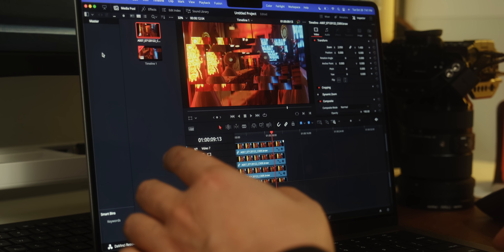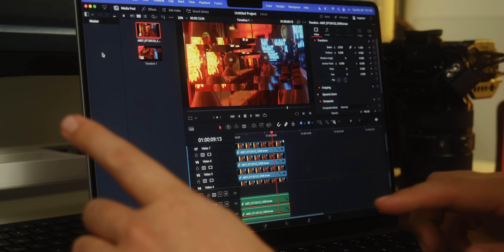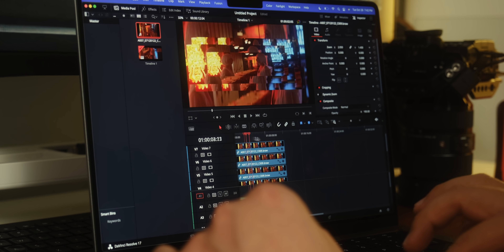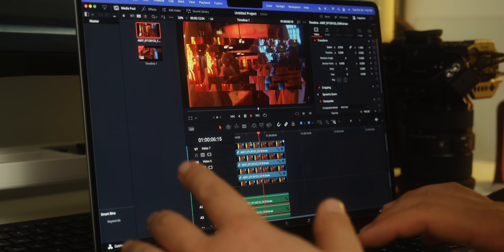Just for fun, I also had DaVinci Resolve running in the background during all those tests. In Resolve, I've set up seven layers of 6K BRAW in a 4K timeline at Q0 — Blackmagic's lowest compression level for Blackmagic RAW. No issues with scrubbing, no issues with playback, no drop frames. The thing is still ripping, just like it did in Final Cut.